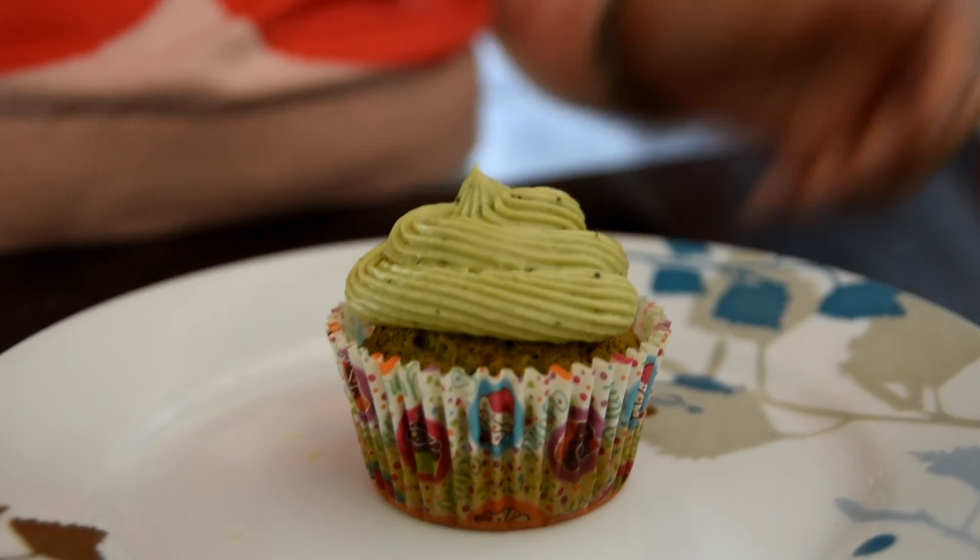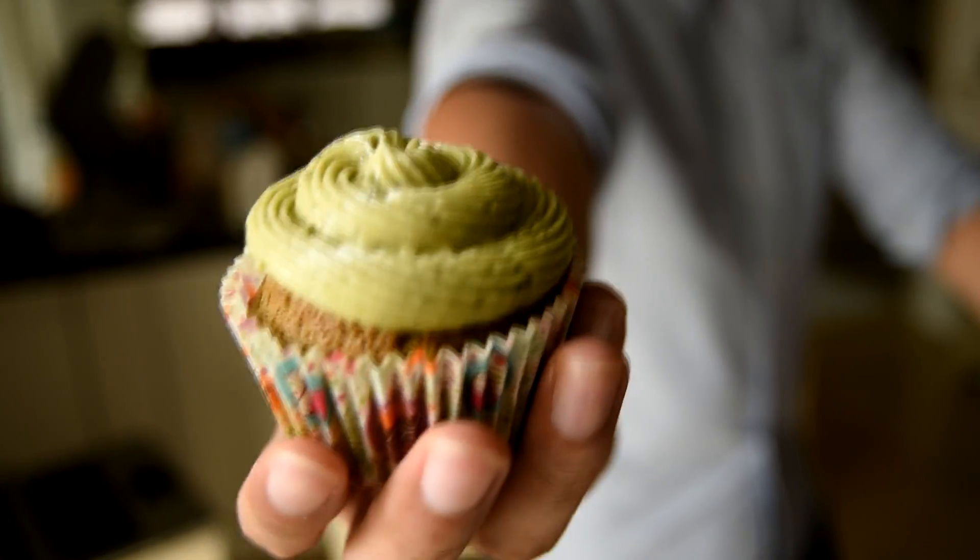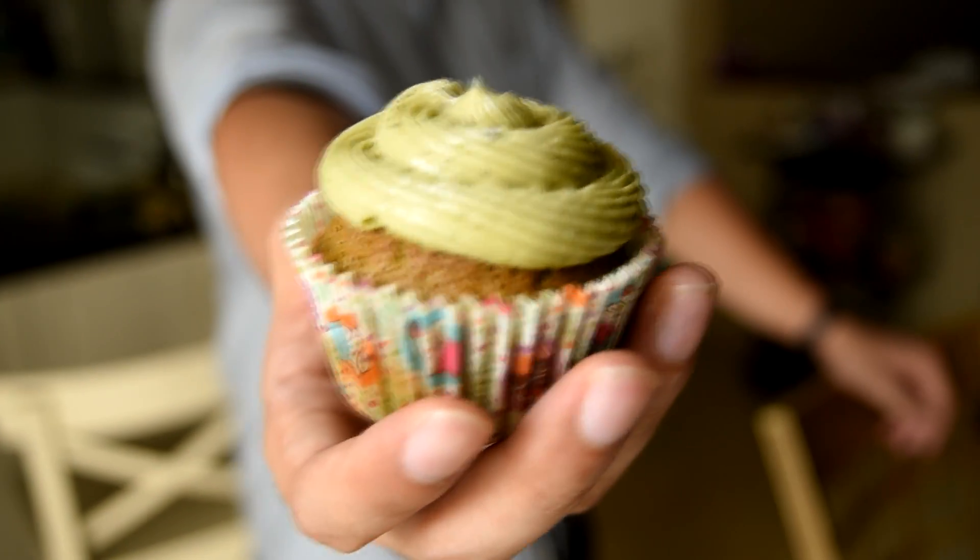And there you have it — the perfect cupcake. Thank you for watching. I hope you enjoyed the video.